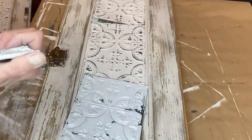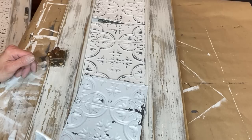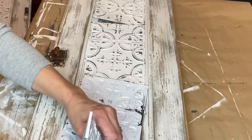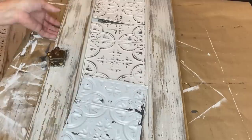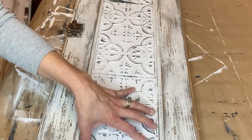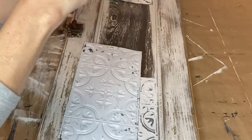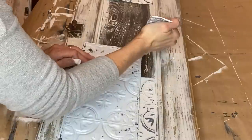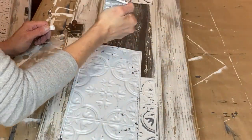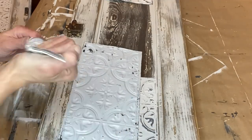I laid it all out just to make sure nothing had changed. I'm using E6000 glue and I'm going to start around the edges with a really nice even coat, and then throughout the center I just blot it every which way to get full coverage. Then I lay it down and rub all over to completely adhere it to the piece. The E6000 glue does dry pretty quick, so I did not lift it up at all — I would highly recommend just leaving it lay flat until the pieces are dry.